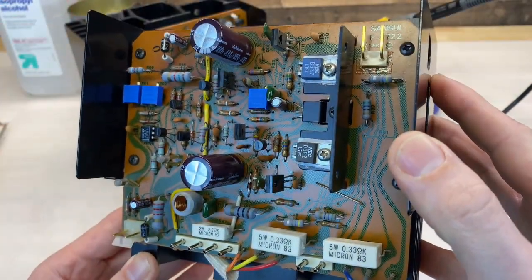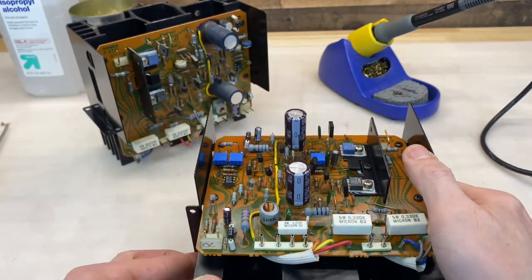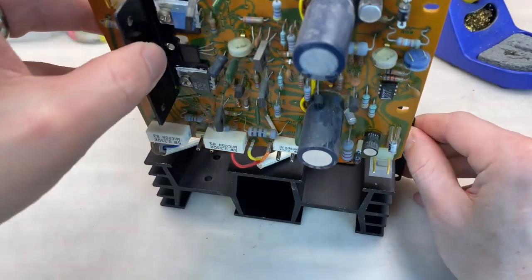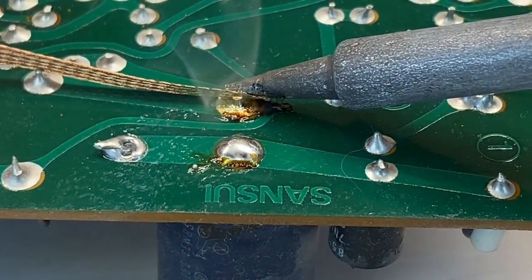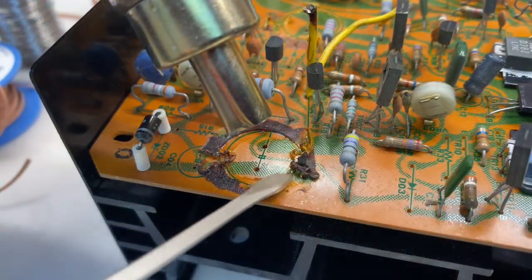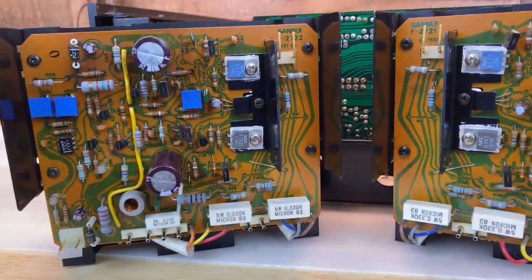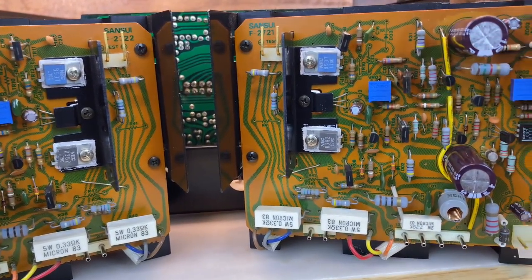The right channel is complete. Now I'll do the exact same thing to the left channel. Both channels are complete. The rest of the rebuild was pretty uneventful. It's time to send these back home.